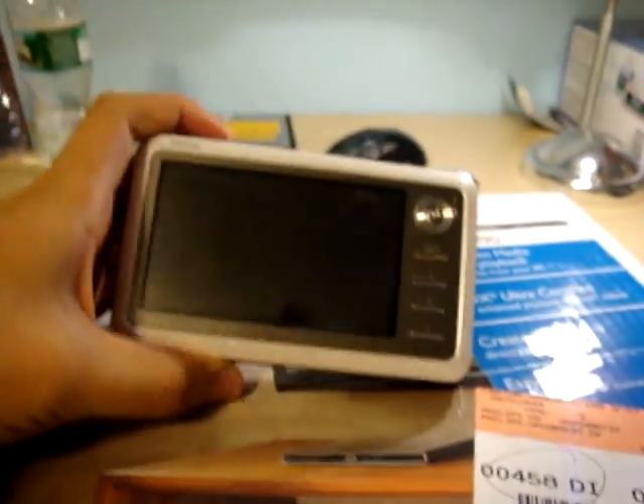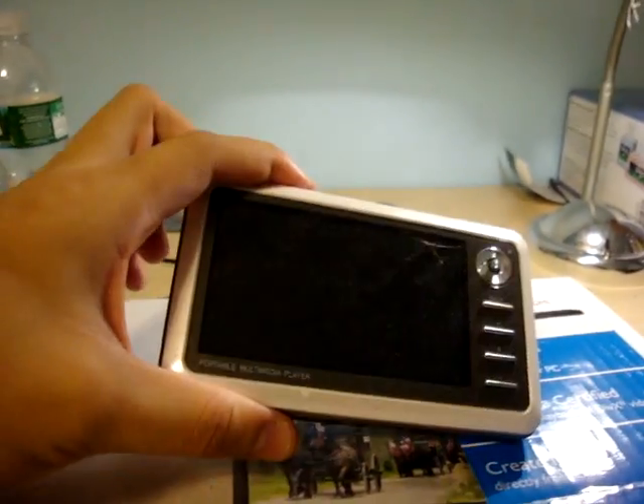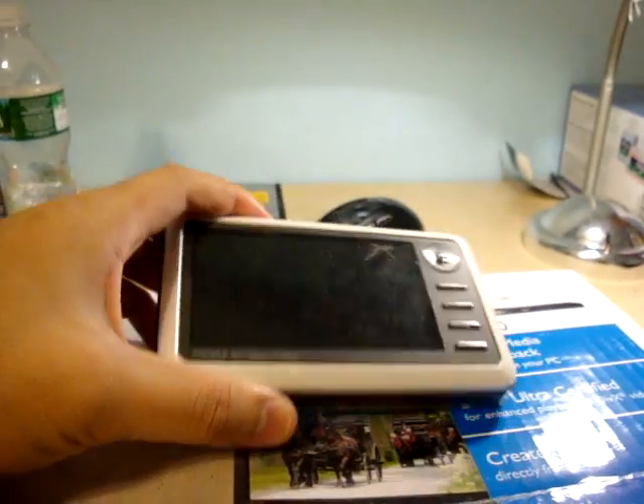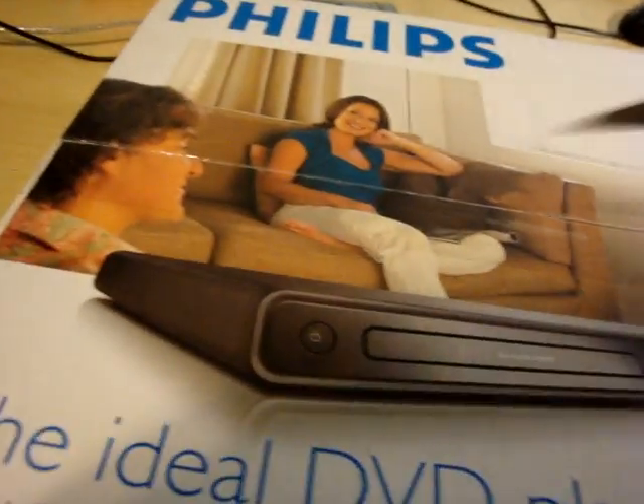I'll just be using my Cowon A2 — this is a Cowon A2, and it's 30 gigs — so I can plug that in to watch whatever I want. I also have a 4-gig flash drive to put in there. And like I said, I have a bunch of ripped DVDs. Anyway, I just spent like 4 minutes talking — I'm actually going to open it now for you guys.